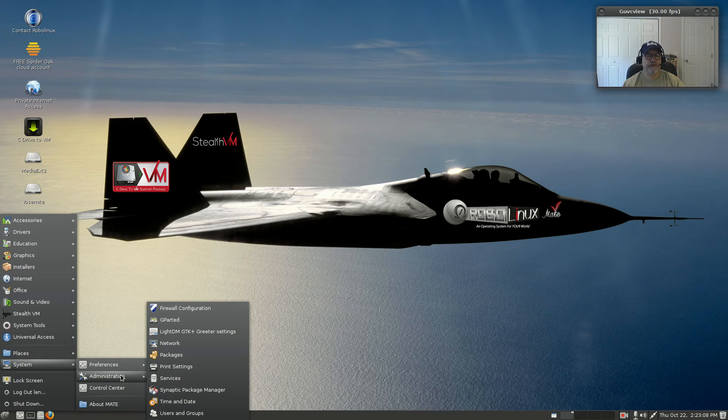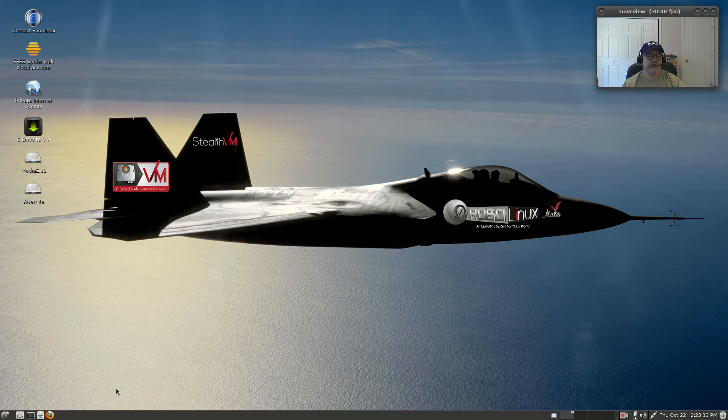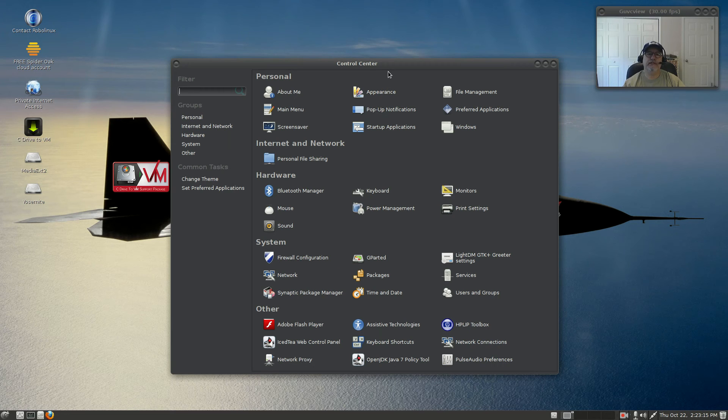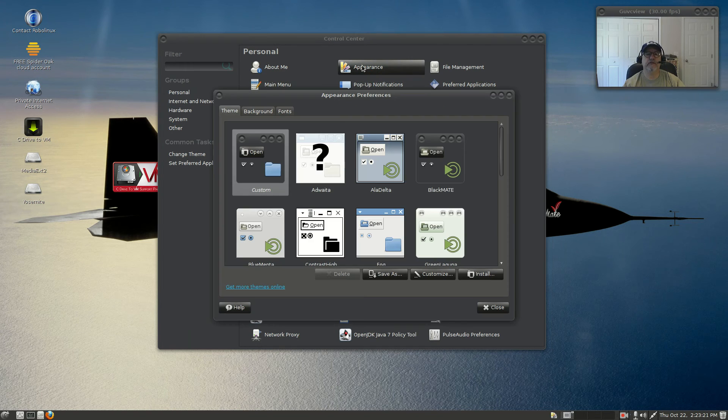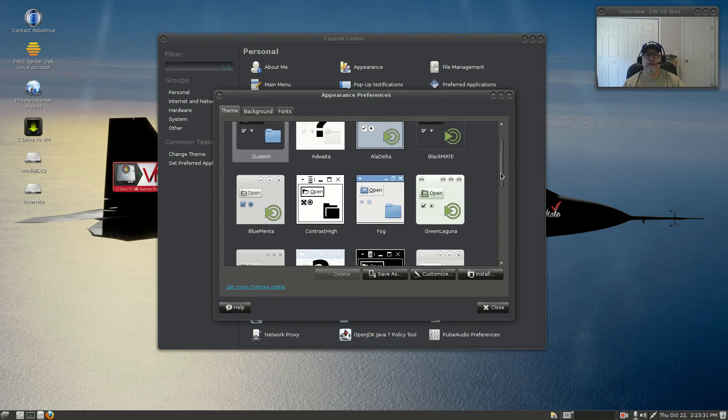GParted is installed. The control center is the typical MATE control center. I haven't done anything in here yet — let's take a look at appearance to see what they have. This is the standard default theme out of the box, and there are a few more themes available.